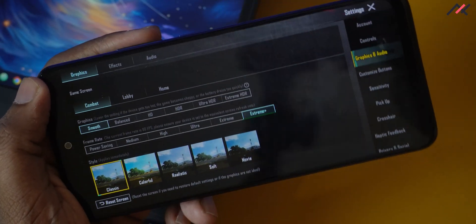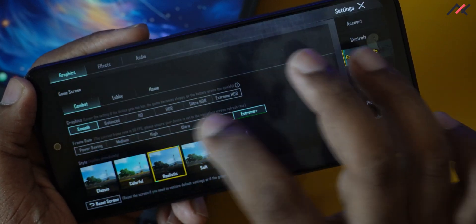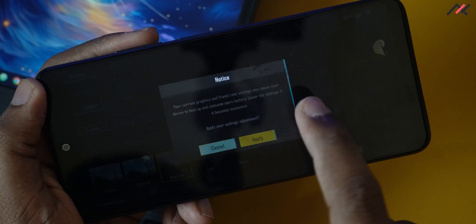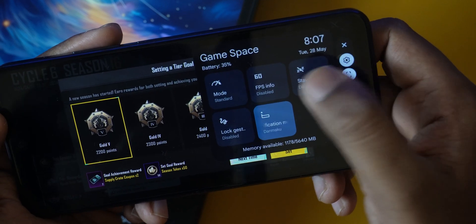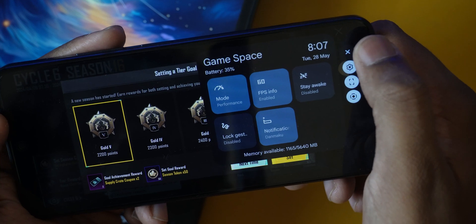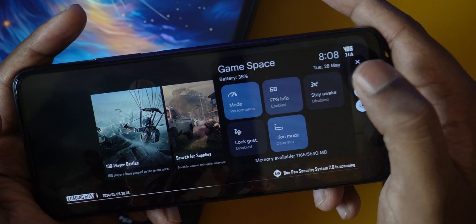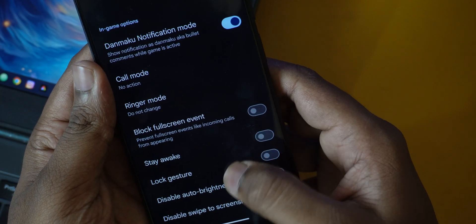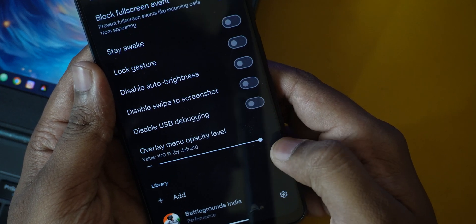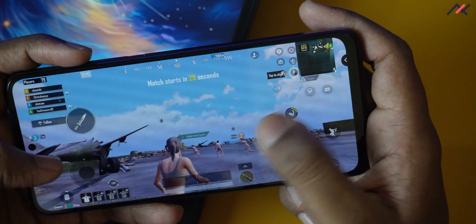Now for the gaming review, I played BGMI on this ROM. The FPS counter is not showing for some reason, but the gameplay looks smooth — there is no doubt on that.